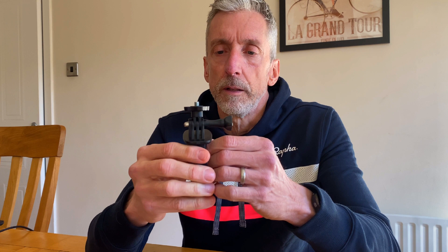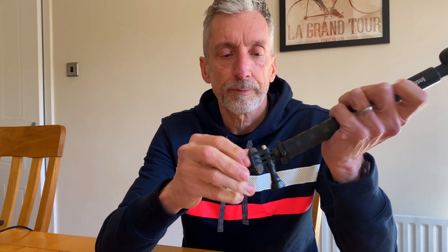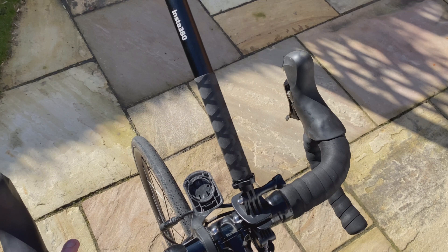The other thing with this mount is that no matter how much you tighten it — and you're not sure how much to tighten it because it is plastic — once you've got that selfie stick attached on the bike, it will still move when you go over a bump. If you're riding along and you hit a bump, it is going to move. You really need to be prepared for that.